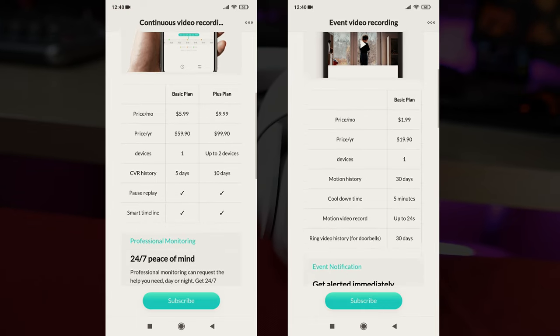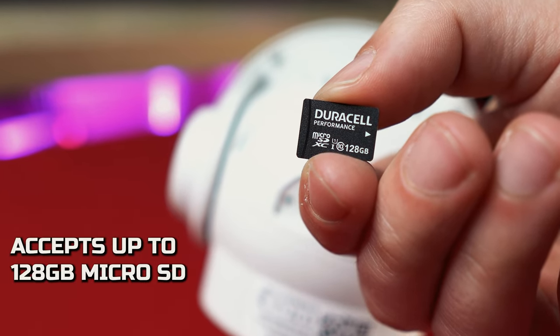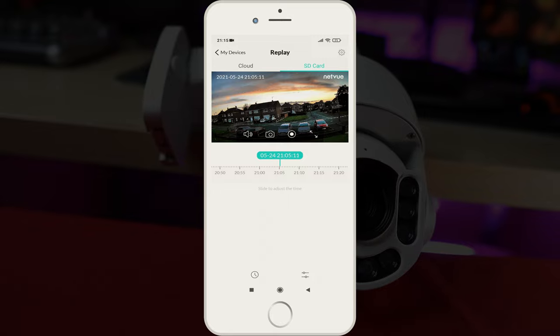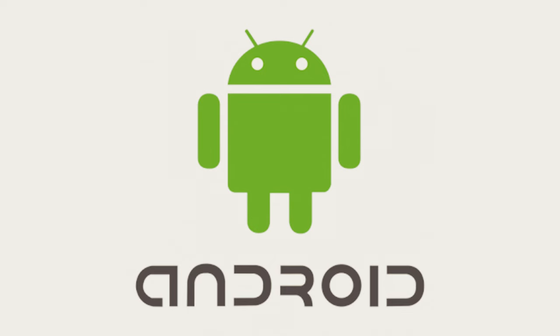It stores footage either on the cloud, which will charge you, or you can save locally onto a micro SD card which is located on the head of the unit. This footage can be viewed through the Netview mobile phone app, which is compatible with both Android and iOS.